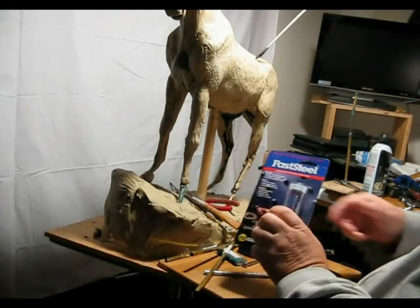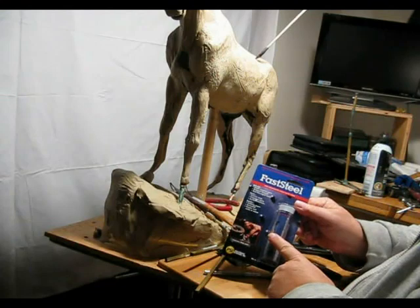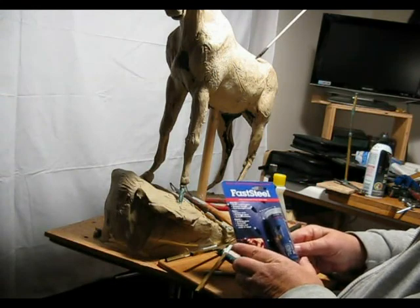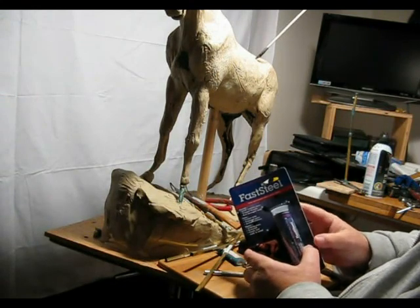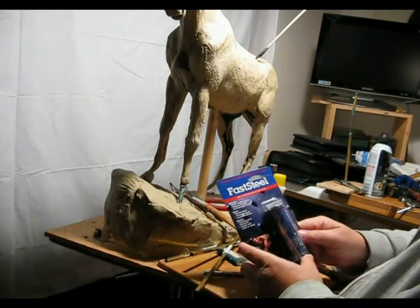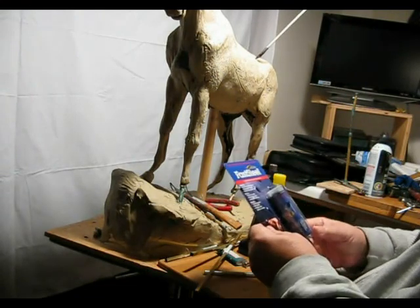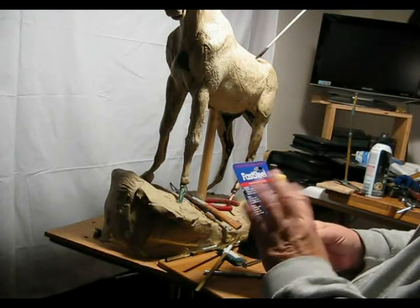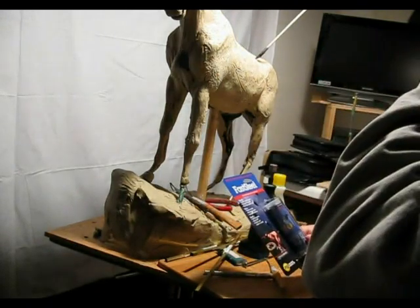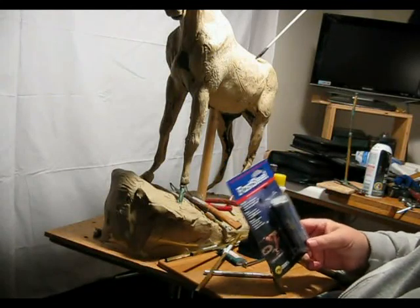I'm going to be using Fast Steel. I got it at Home Depot in Bozeman. It has a working time of about three and a half minutes once you've mixed the A-B parts together. It comes in one stick with the A-B parts inside, and you just cut off whatever you need, knead it in your fingers until it's completely blended, and then it hardens within just minutes into a steel or metal type of putty.